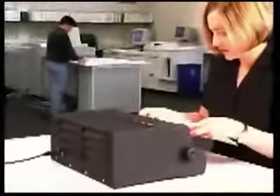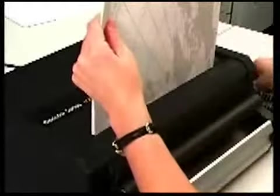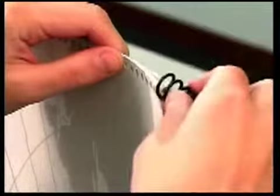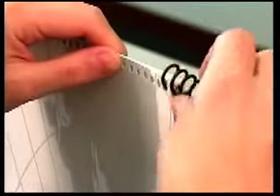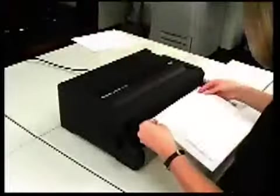The CC2700 is so easy to use that anyone can quickly become an expert at Colored Coil binding. First, place your punched document and covers in the spine former. Next, start the plastic color coil in the first few punched holes. Then, grasp the book with both hands and lightly position the coil element against the rollers. The coil will spin quickly through the document.